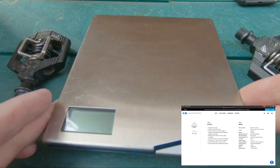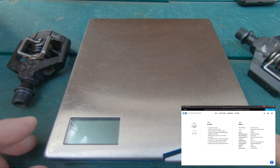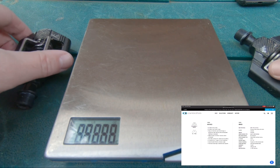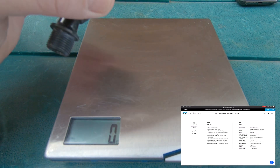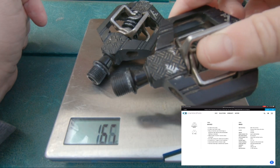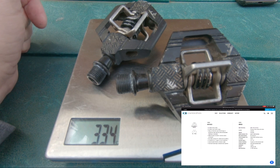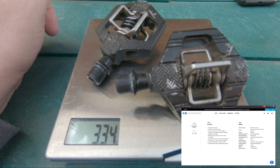I skipped over the weight because I thought we'd bring in the weighing scales. I think they've done them justice on the website listing, but let's have a look. They're claiming 340 grams on the website — oh, a little bit lighter actually. Maybe that's because some of the paint has come off!